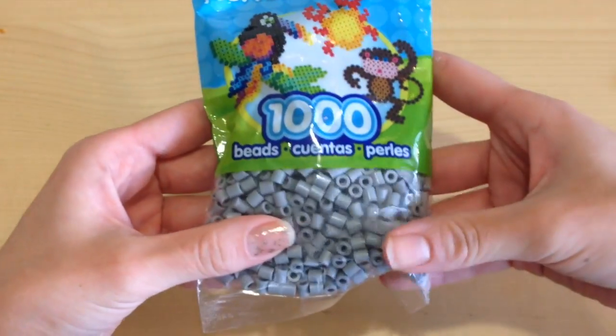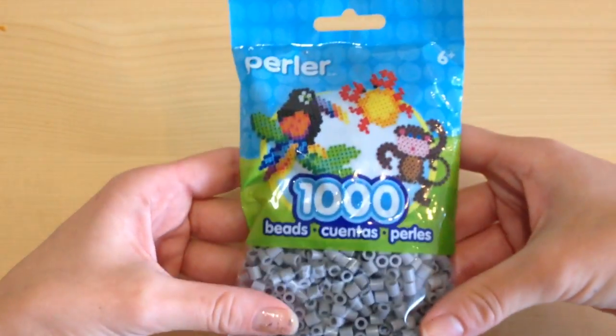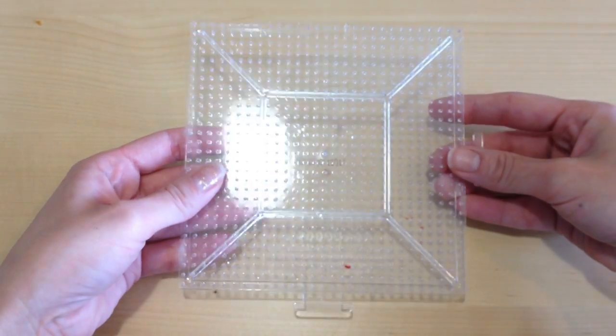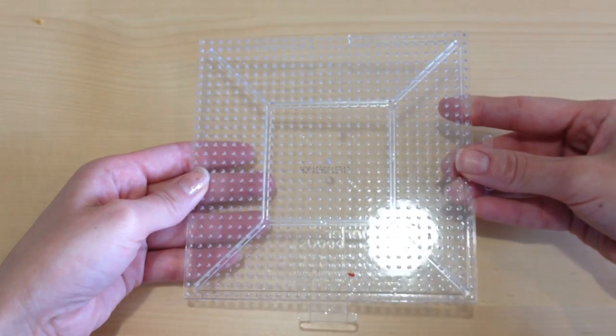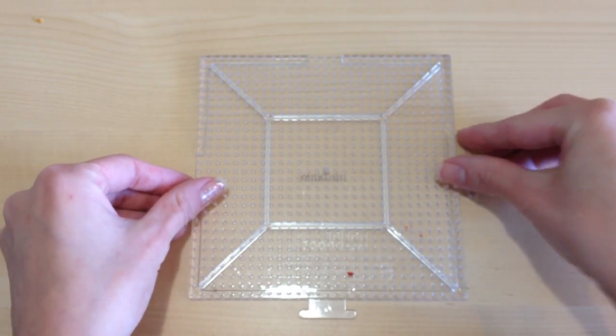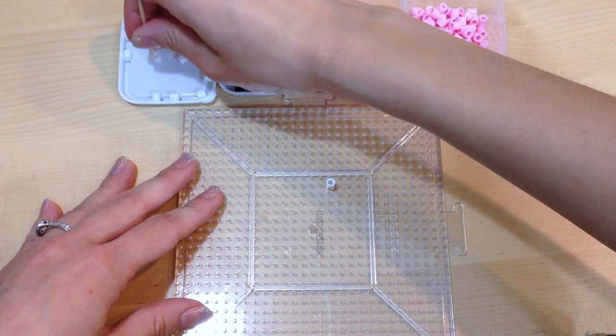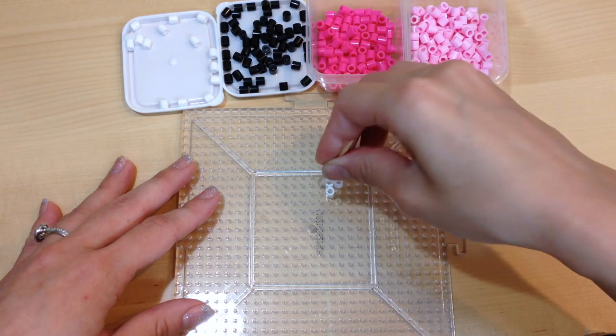For this project in particular, you're going to need a lot of perler beads. I purchased mine from Joann's, but you can get them at any craft store. You're also going to need a perler board to put all of your perler beads on top of. I chose two shades of pink, a black, and a white color perler bead, and divided everything up so it makes my project easier to create.